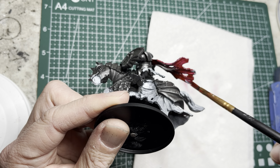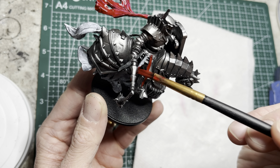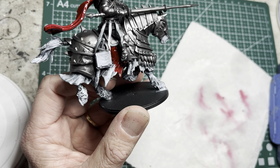Let's paint up the Hundred Kingdoms Priory Commander and the Order of the Crimson Tower. I start out by priming everything in black. I use an airbrush but an aerosol will work too. Be sure to prime it from all directions — top, bottom, and everywhere around.